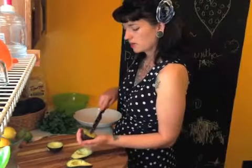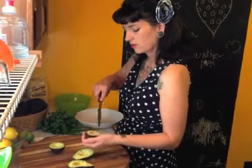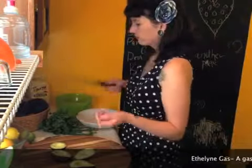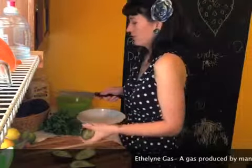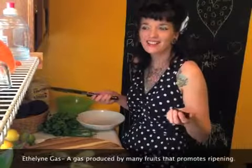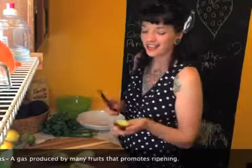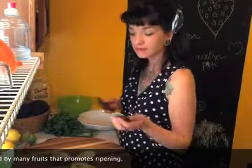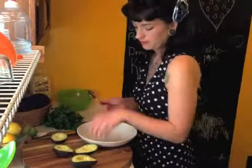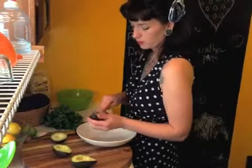They were really hard when we got them, but I stored them with apples. Apples let off a gas of some sort — I can't remember what it's called — but it ripens them. I'll look it up. Now I'm going to put this into the bowl.